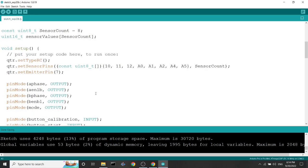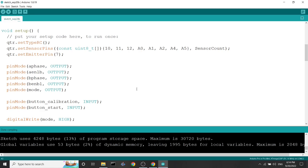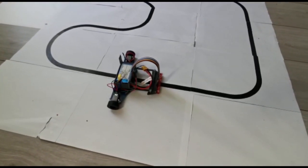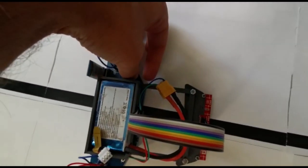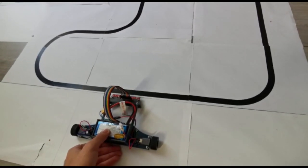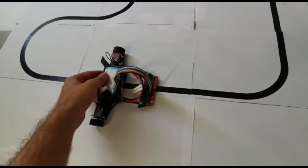That is basically all of the PID control system needed for a line follower robot. Let's compile — no errors. Let's upload the code to the Arduino and see how the robot runs. I've uploaded the code. The robot is already turned on. We press the calibration button and for 10 seconds I'll move the robot's sensor array across the entire surface — both the black line and the white surface — so the sensors can calibrate. Okay, I think that's enough. Now let's run it.